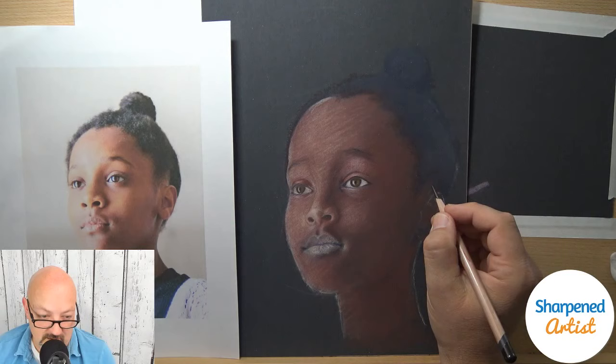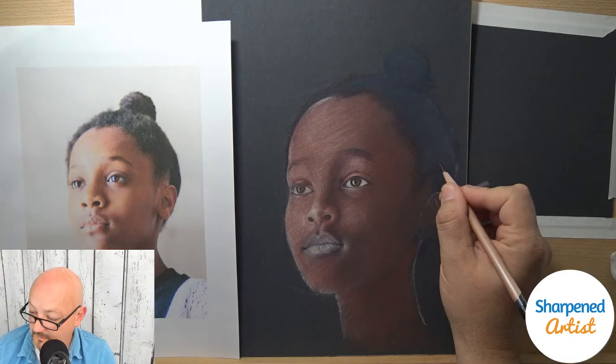I feel like they're opaque — I don't think they're different from the Derwent Drawing in terms of opacity. It's a different experience because of the way they lay down.